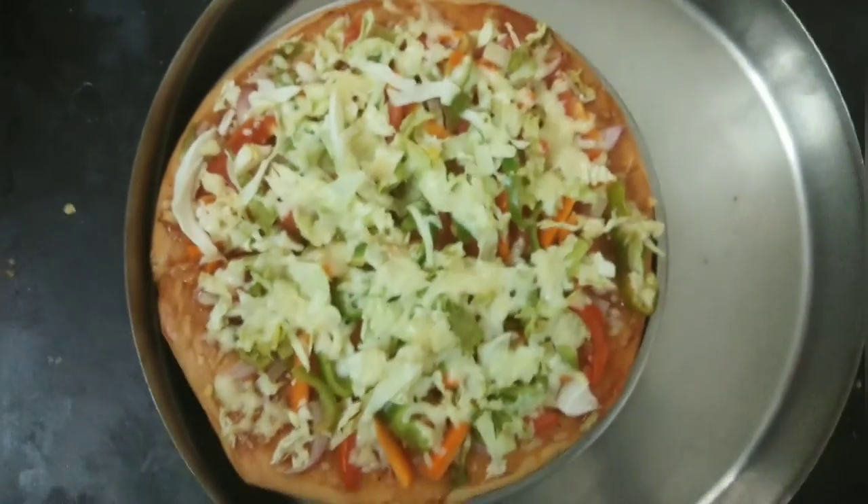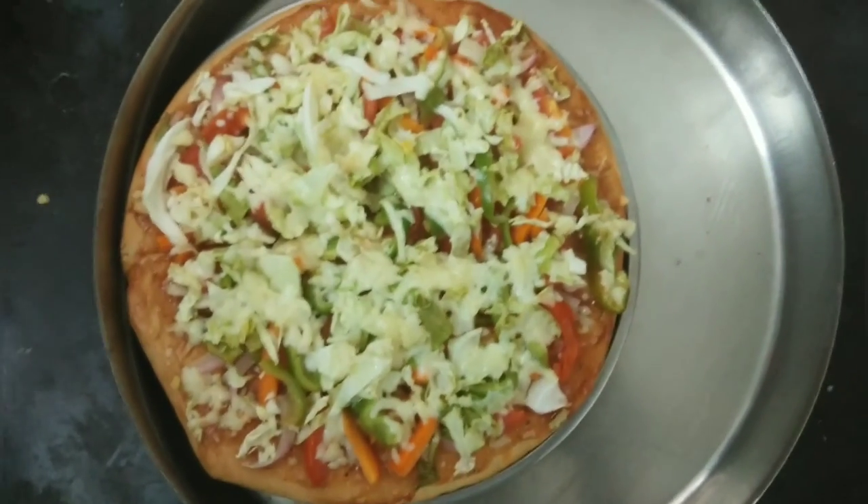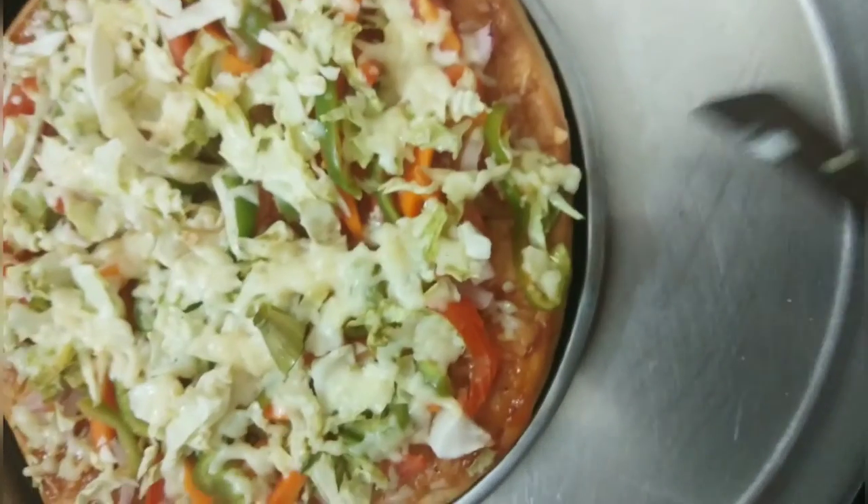You can see how beautiful and tasty my pizza looks. The whole cheese has melted because I had put the lid on the plate. All the vegetables are packed in. Don't forget to keep the lid on top while cooking.